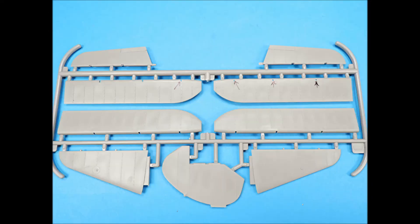Sprue C contains the aileron halves, the elevators, and the rudder, which are one-piece parts, and the elevator wings, which are also one-piece parts.